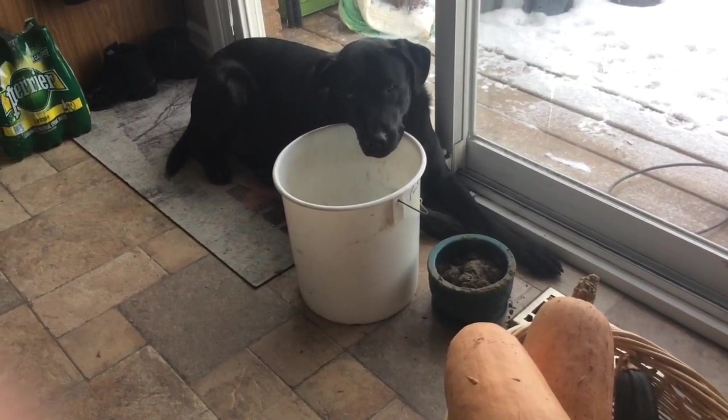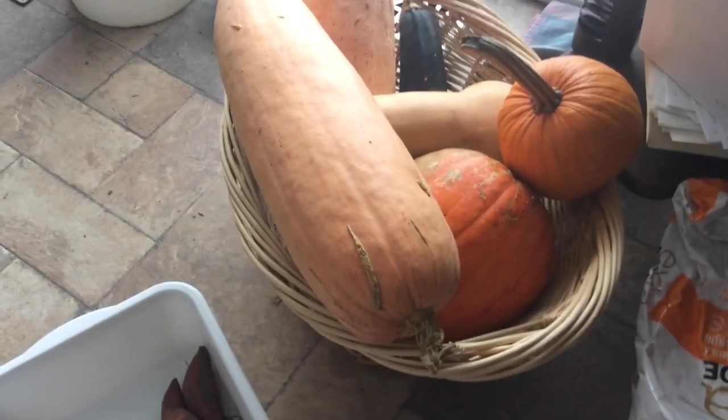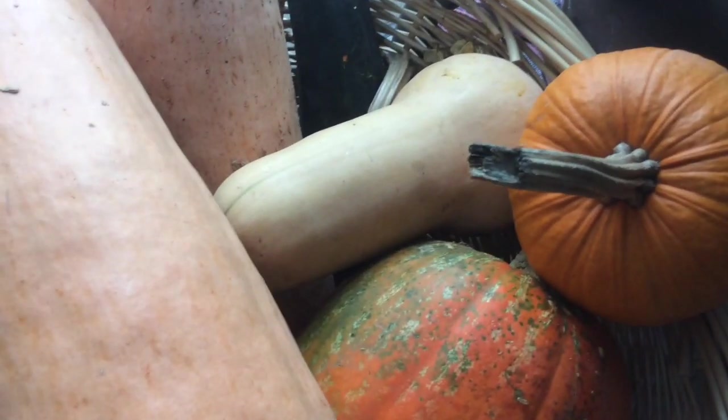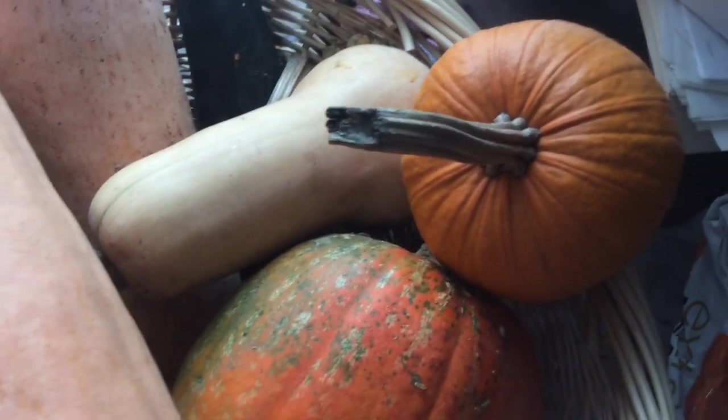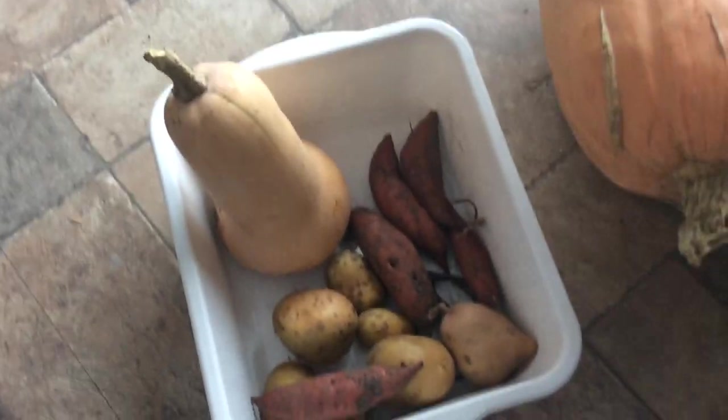Here's our bucket. The next thing I'm going to grab is one of these squashes. Probably the butternut squash — we'll use that. We'll cut that up, bring it with us. And this is what we've got to work with.